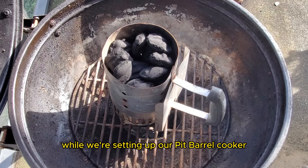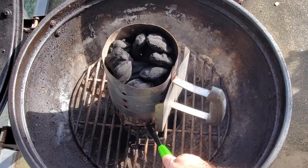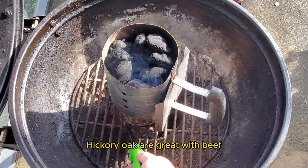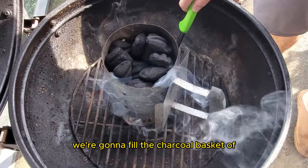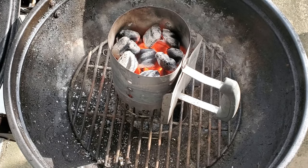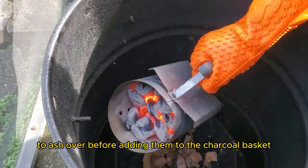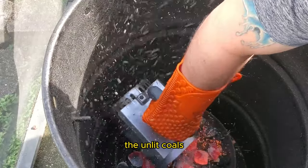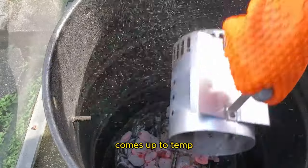While we're setting up our pit barrel cooker, here's what you'll need. Obviously you'll need a cooker or smoker of some sort. You'll need charcoal briquettes and some wood chunks. Hickory and oak are great with beef, or you can use my favorite, which is apple wood. Fill the charcoal basket with the briquettes. Fill one charcoal chimney, light it, and allow the briquettes to ash over before adding them to the charcoal basket. After placing the lit coals over the unlit coals, wait about 10 to 15 minutes while the coals ignite and the pit barrel cooker comes up to temp.